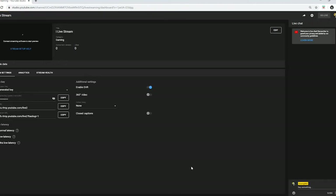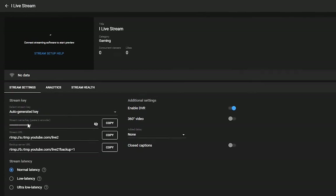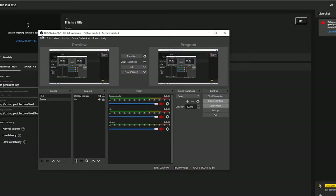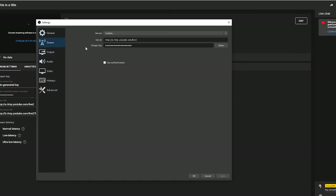Once you've clicked Create Stream and you're into this phase, you get a Stream Name or Key, which it tells you to paste into the encoder. I'm not going to show you what it looks like because it's unique to me, but I'm going to click Copy and it successfully copied to my clipboard. Over in OBS, I need to go into File, then down to Settings, click on Stream, and in the Stream Key field I just paste that in and click Apply and OK.